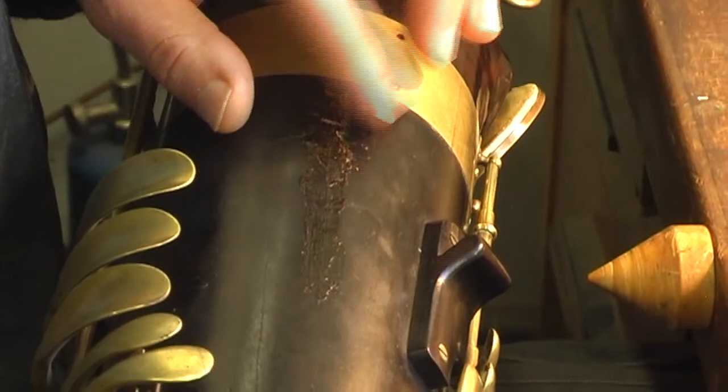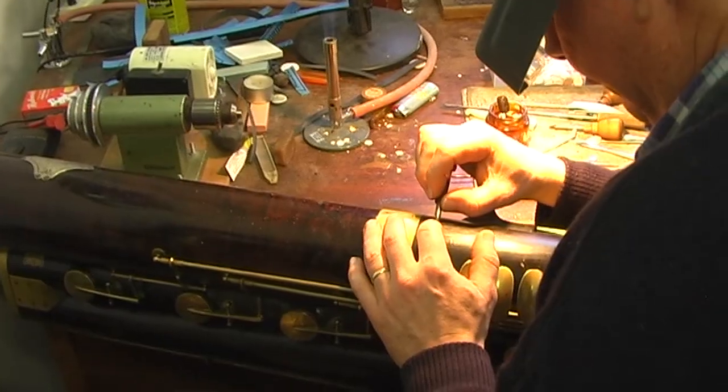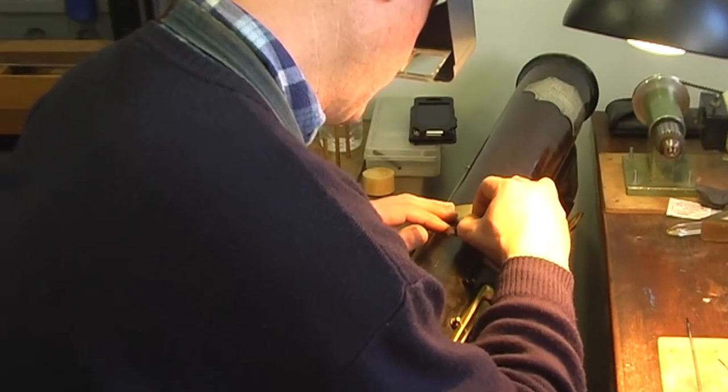And then the challenge is to clean that up and make it look nice — gently scraping away the excess, and then I'll finish it with paper.